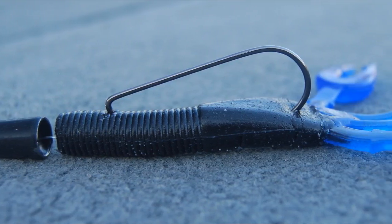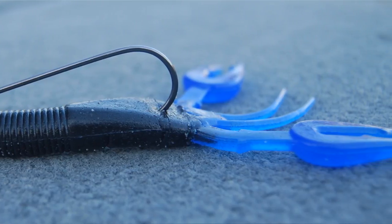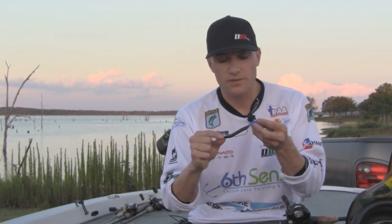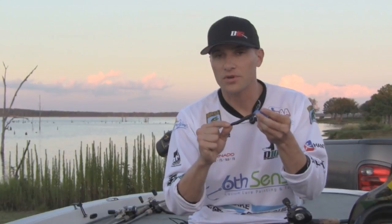The next thing I look at to determine what size weight I should use is the type of cover I am fishing. If I am flipping this crawl in extremely thick cover — matted grass or really thick bushes where I need to get to the bottom — I'm going to use a heavier weight. Whereas if I'm just throwing this trying to keep it on top of some grass beds, I'm probably going to use a lighter weight to keep it up above that cover.